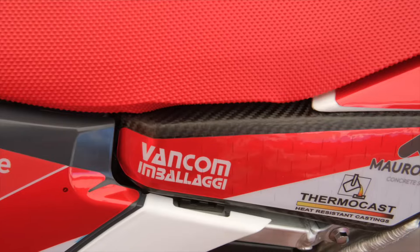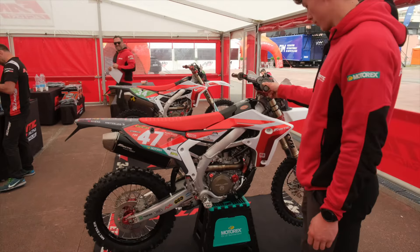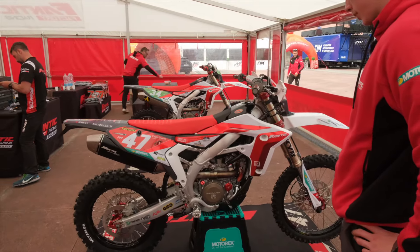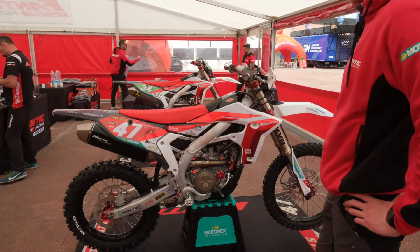Carbon tank as well, which doesn't have any real benefits, but it looks really nice. I also drill out my engine mounts just to have a little bit more flex with the bike, because with it being an aluminium chassis, it's quite stiff.